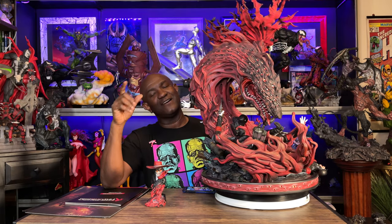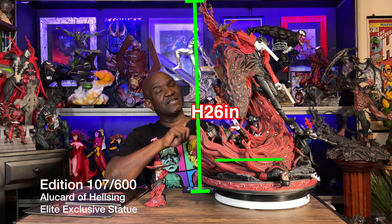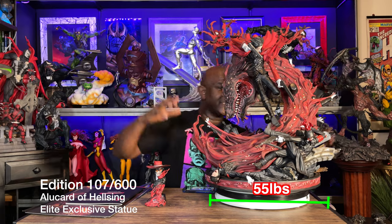Let me do a once-around so you can see how massive this statue is. This is one really really big statue. I saw the Attack on Titan piece by Figurama in person and that was really big, but I never saw this one because when I went to Japan it wasn't there. Until you get this thing right next to you, you just can't appreciate how big it is — this is bordering on too big for a statue, unless it's going to be your centerpiece.